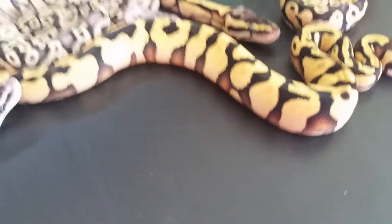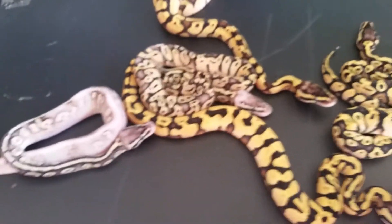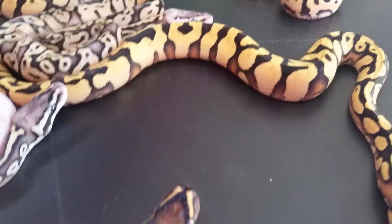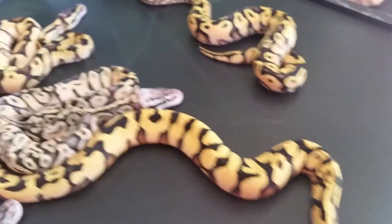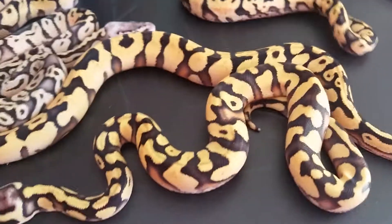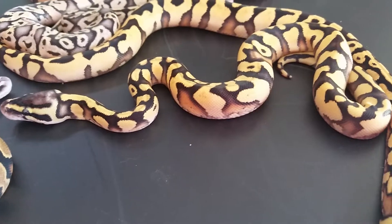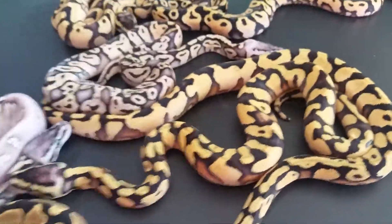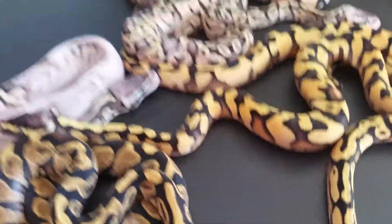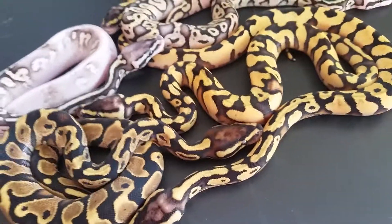Yeah, they all shed out nonetheless. Not really getting good light in here, but these Pastel Enchi Yellowbellys are just crazy looking and awesome. I've got two more clutches — one should hatch out soon. It's a Super Vanilla to the Dragonfly, or the Super Pastel Calico to the Dragonfly. I'm kind of done with all the Calico stuff, so I'm hoping it's the Super Vanilla. But we'll see what happens with that.